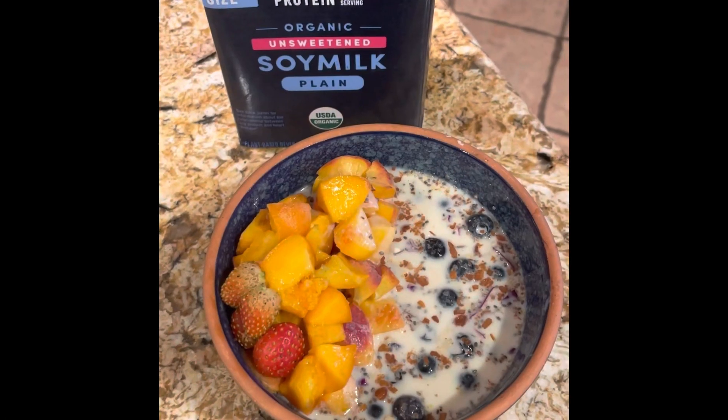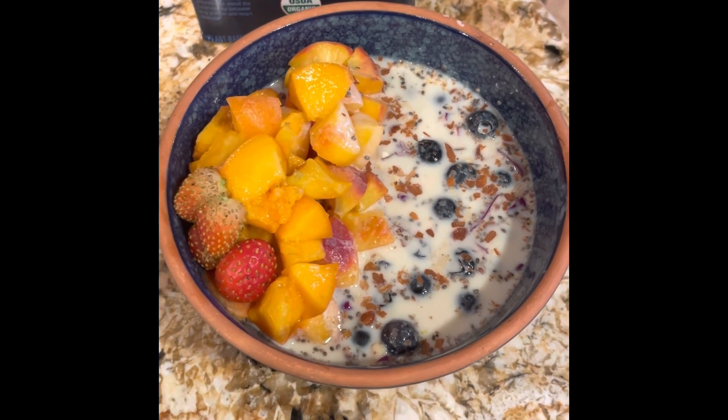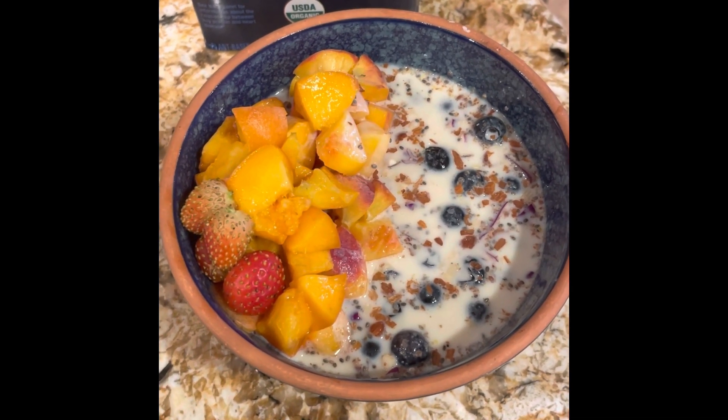Good morning everybody, Diane Doyle here with Plant Based Owls. I wanted to show you my morning breakfast bowl that is so good during this hot Texas summer.